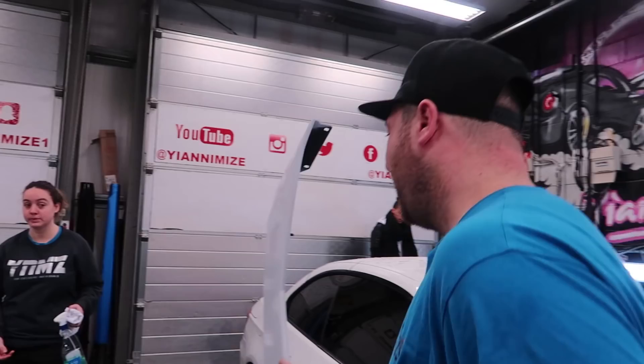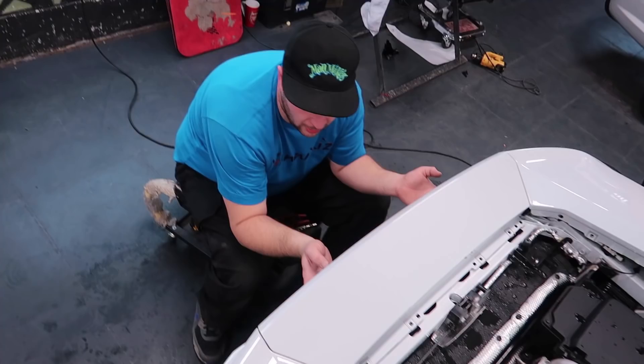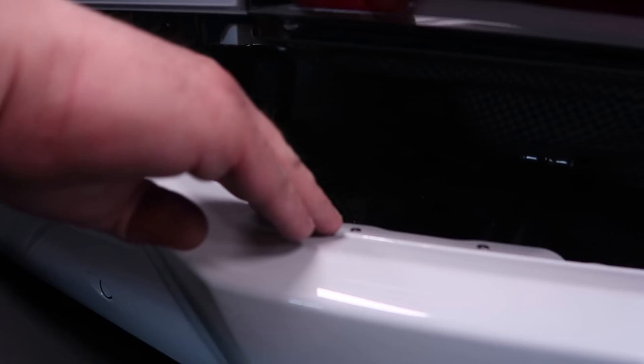Spoiler off — time to give it to one of the wrappers to get it wrapped. All yours. So we've got this rear panel off so the boys can actually wrap right in there and make it a factory finish.